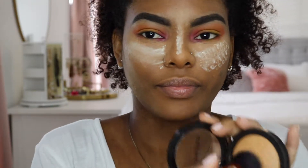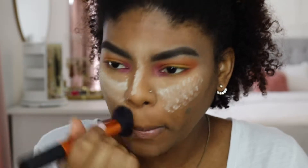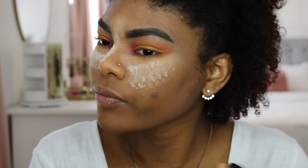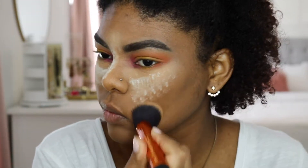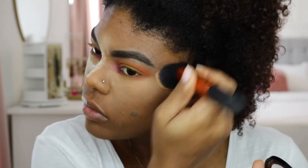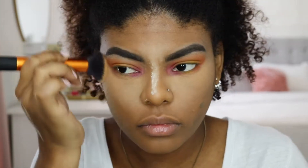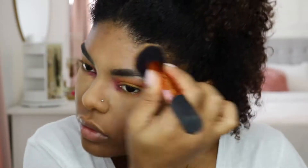Now I'm applying some setting powder all over my face. I used some Laura Mercier in my under eye, and then I'm applying the Sephora Collection Micro Smooth Bake Powder Foundation all over my face to set the foundation and concealer — I'm in the color Tan or Mahogany.